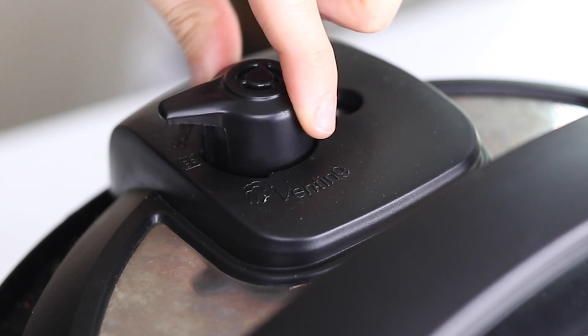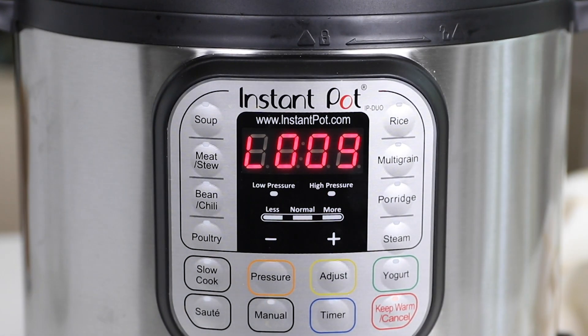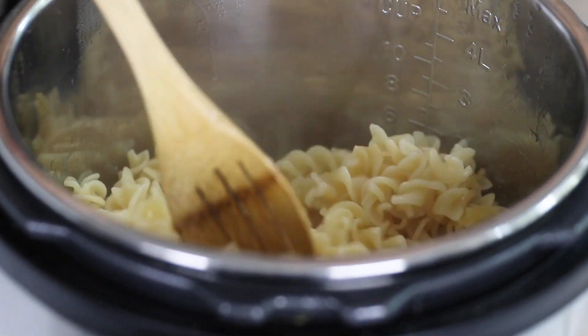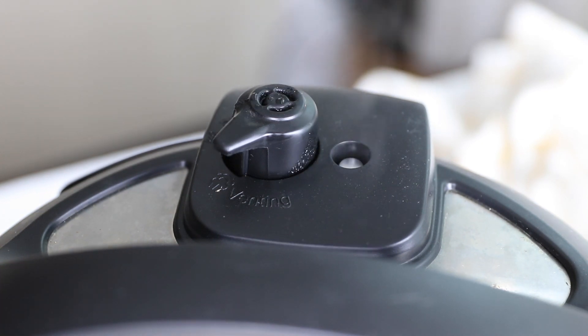Secure the lid and move the steam release valve to sealing. If you're cooking a regular or whole wheat pasta, I recommend cooking it for 3 minutes at high pressure. Allow the pressure to naturally release for 10 minutes, which will let the pasta finish cooking and allow that foam to settle down, so nothing will spew out of your pot when you go to release the remaining pressure.